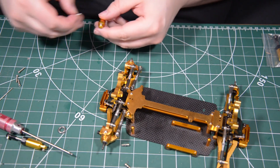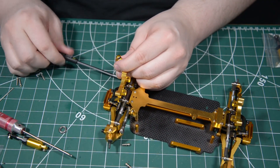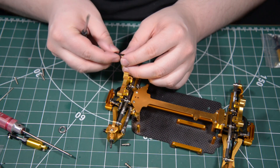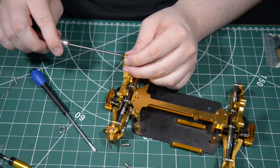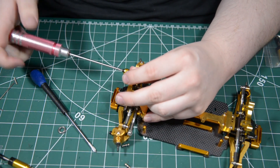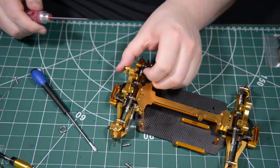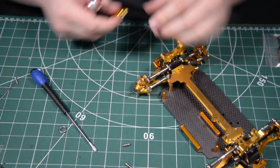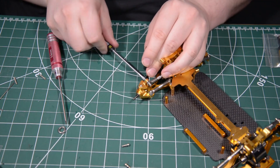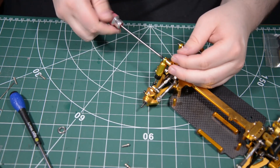These should be fairly simple. I don't have enough of these, let's use one of those. Now we can adjust these later.